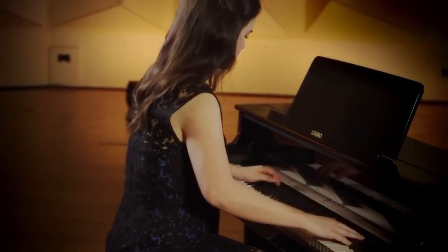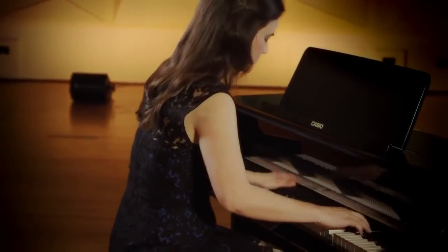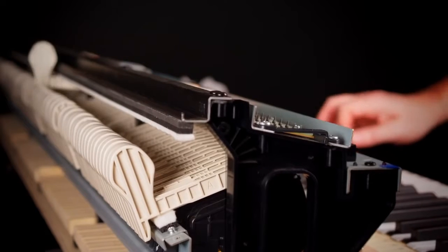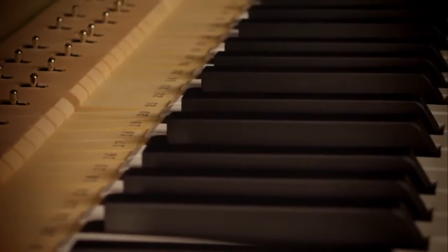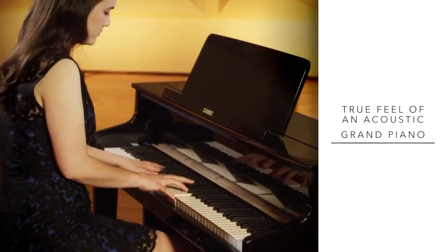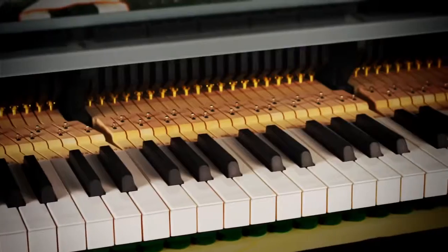Collaborating with one of Europe's most prestigious piano makers, Casio brings you the first digital instrument to incorporate an acoustic concert Grand Piano's wooden key and Grand Piano Hammer mechanism. This exciting evolution finally offers the true feel of an acoustic Grand Piano, which before now has been simply unobtainable.